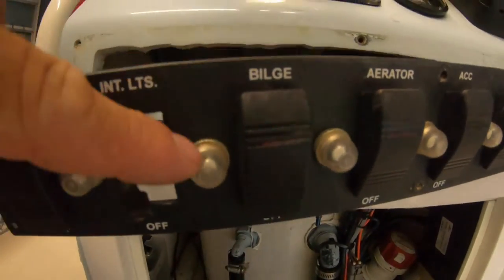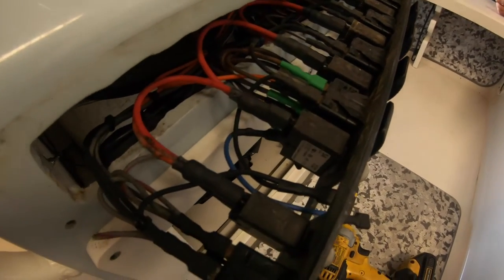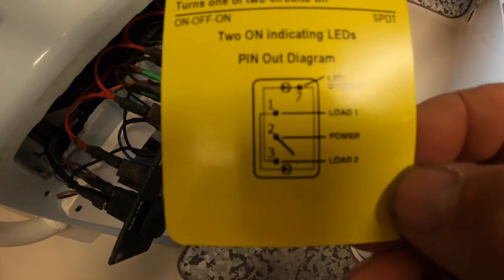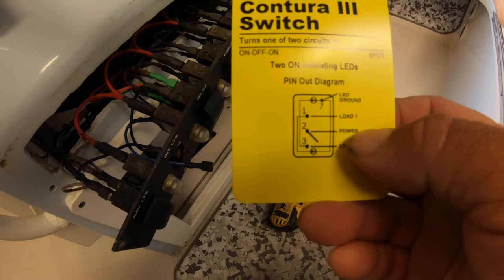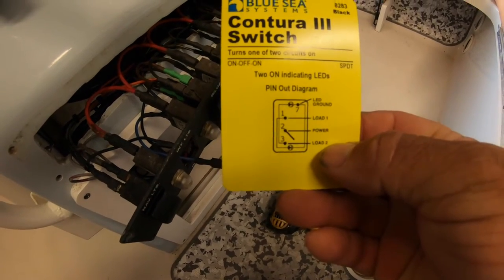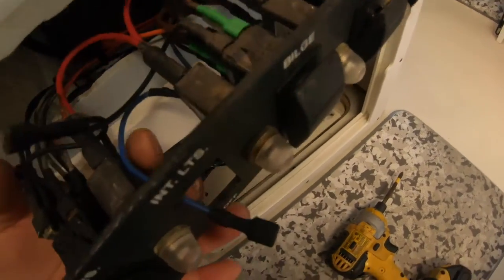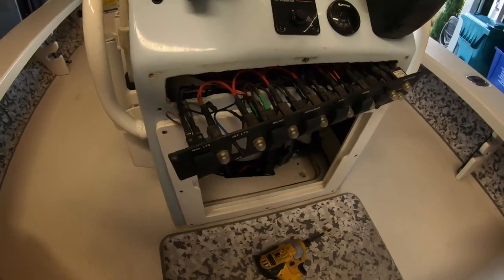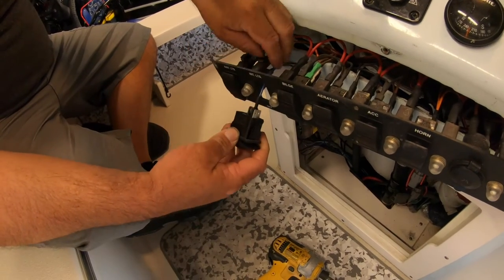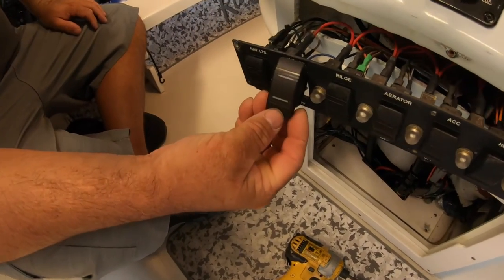On my boat, this is the breaker for the lights, so it already has its own power coming in — I don't have to add any power. On the new switch, looking at the wiring diagram, the middle pin 2 is the power wire, and pins 1 and 3 are the loads. I'm going to put my white lights on load 1 and my blue lights on load 2. The black wire is the jumper ground and the blue wire is the power wire.